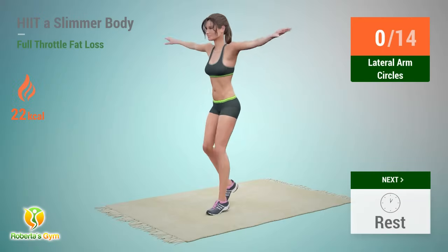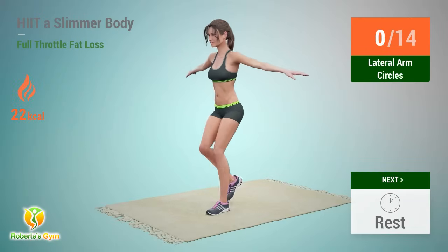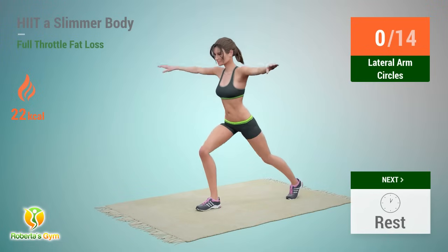Up next: lateral arm circles. In 5, 4, 3, 2, 1, go.